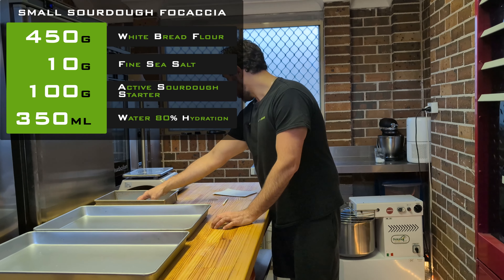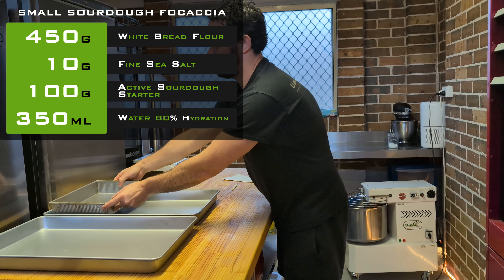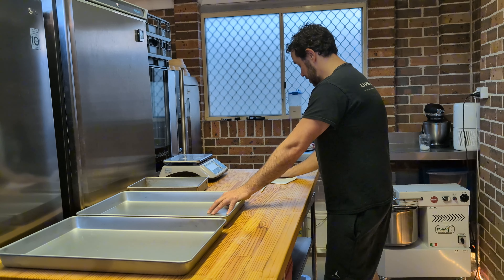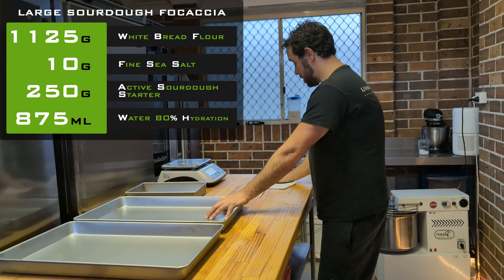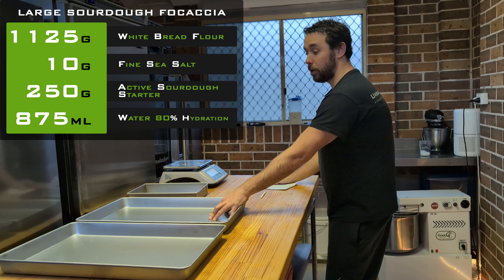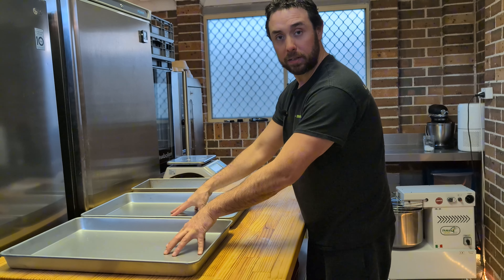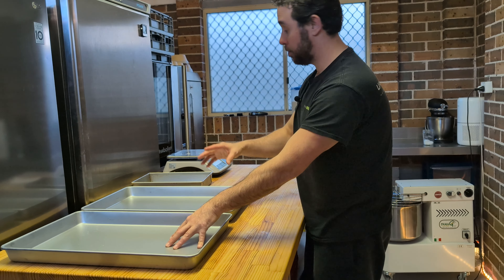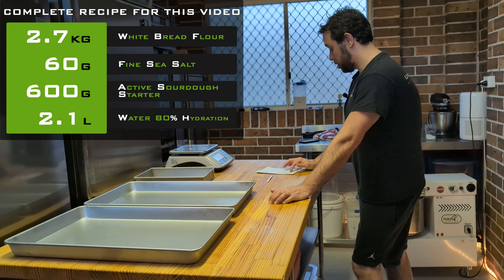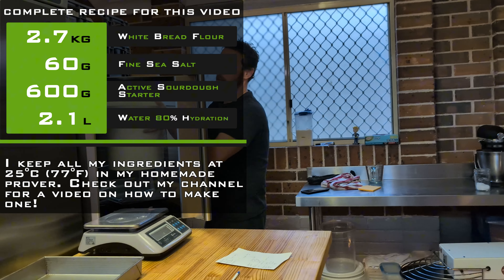The small one is 450 grams of flour and 350 grams of water. The large trays are about two and a half times that size — 875 grams of water and 1.125 kilos of flour, all at 80% hydration. The oil I put at the end when I'm putting it on the trays on top, so I don't add it to the mix. In total for the two large trays and the half tray, that's 2.7 kilos of flour, which I have in my prover ready to go.